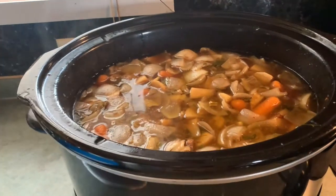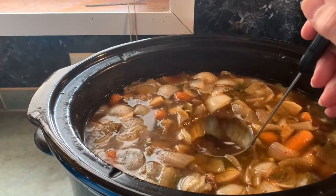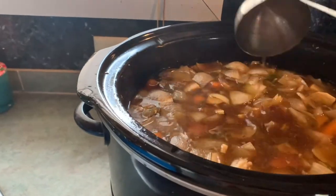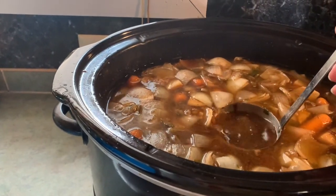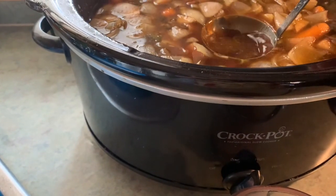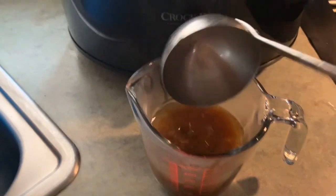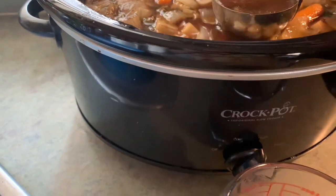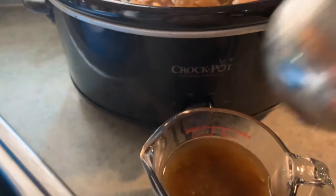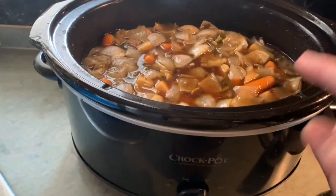Okay y'all, we are about an hour away from this being done. I'm going to get ready to thicken the broth. I'm going to take some of this broth and put it in here, and I'm going to let it get completely cool. Then I'm going to mix some flour with that and put it back in — and that will thicken the stew.